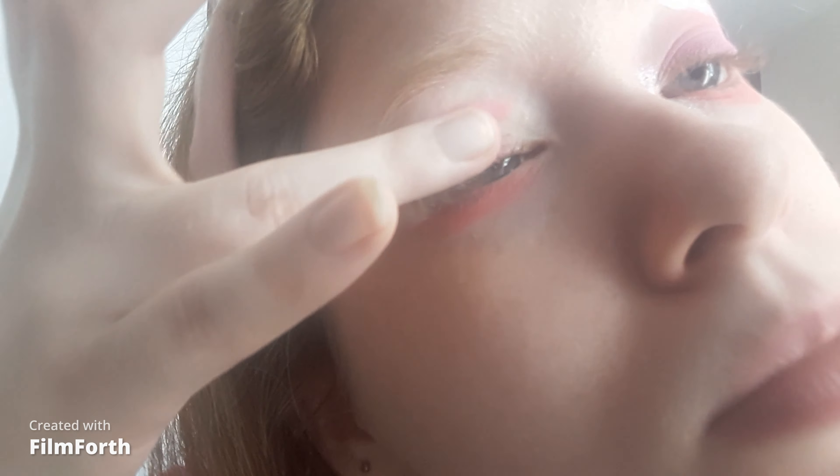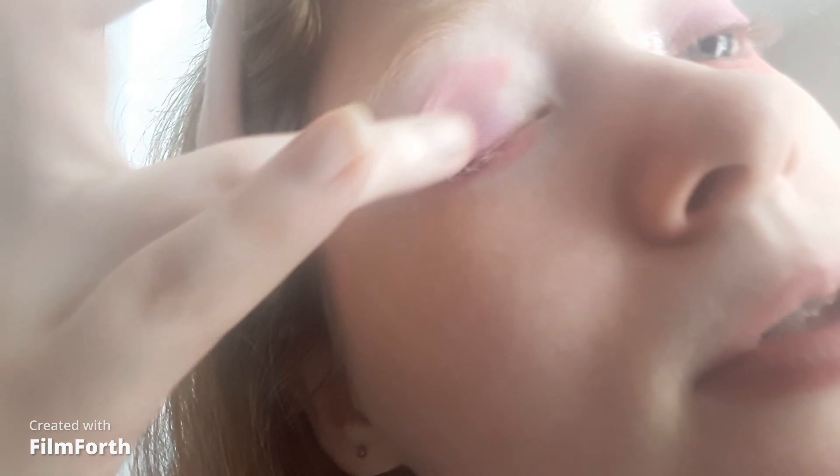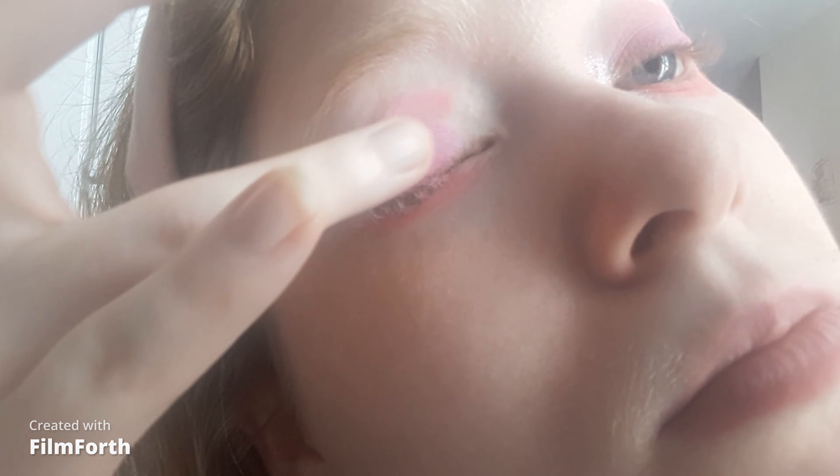For the exciting part — the lid — I'm taking the shade mochi, which seems very light. I'm hoping that I don't get fallout. Pastels are in for makeup, they are beautiful.